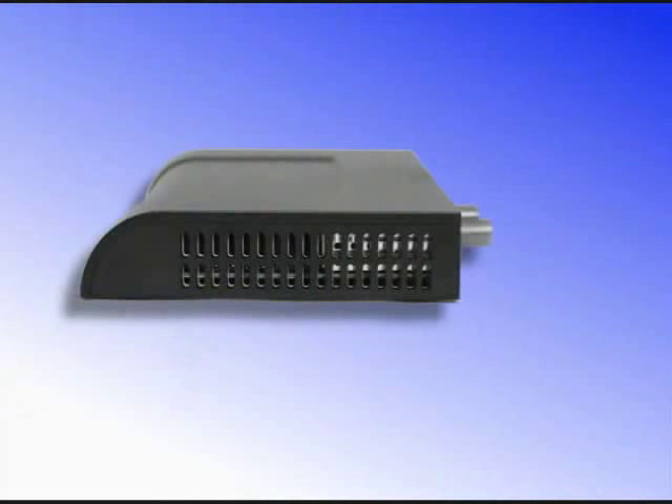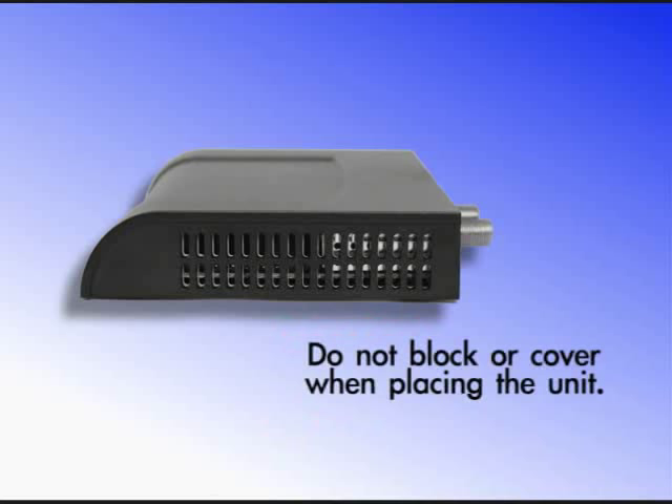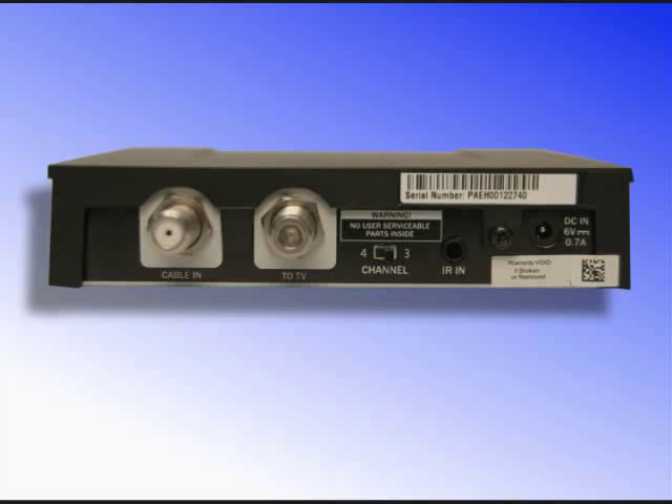On the side of the unit you'll see ventilation openings — please make sure that these openings are not blocked or covered when you place the unit. On the rear panel you'll find the cable-in port where your Kojiko coaxial cable will connect, the 2TV port which will connect the adapter to your TV, a channel switch for tuning the unit, the IR-in infrared input for the optional remote control infrared extender cable, and the power input where you will connect the external power supply.